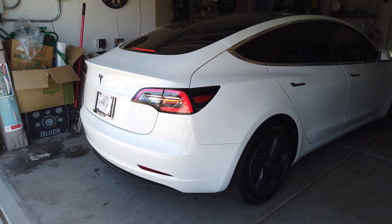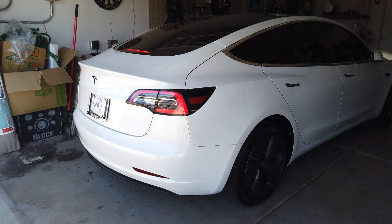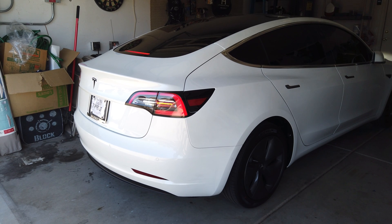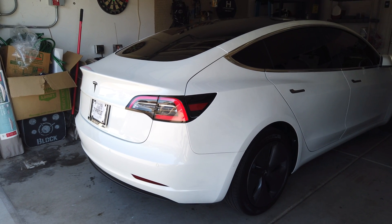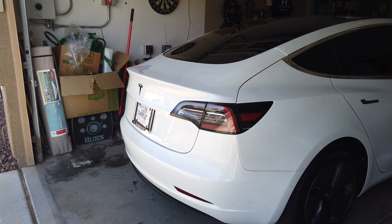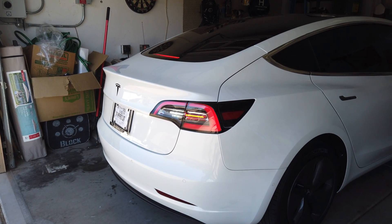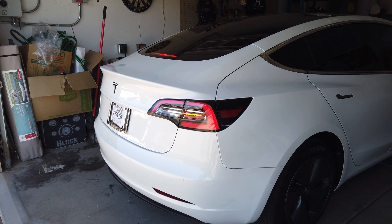And right there you can hear a hum — sounds like a spaceship. Let's get it backing up. Do you hear the hum? Try it one more time, just so you hear it. There it is. Do you hear the hum?